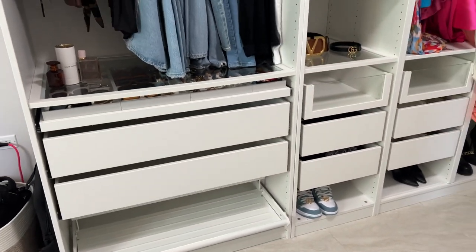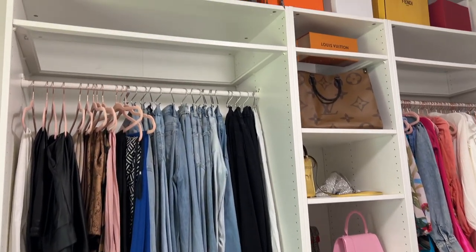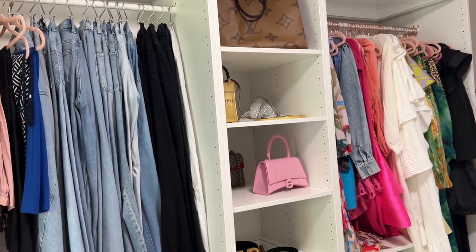This took a little while to complete but I'm really happy with the end results and how I put it all together. Stay tuned for part two where I share the rest of my closet and once I've completed the entire closet system.